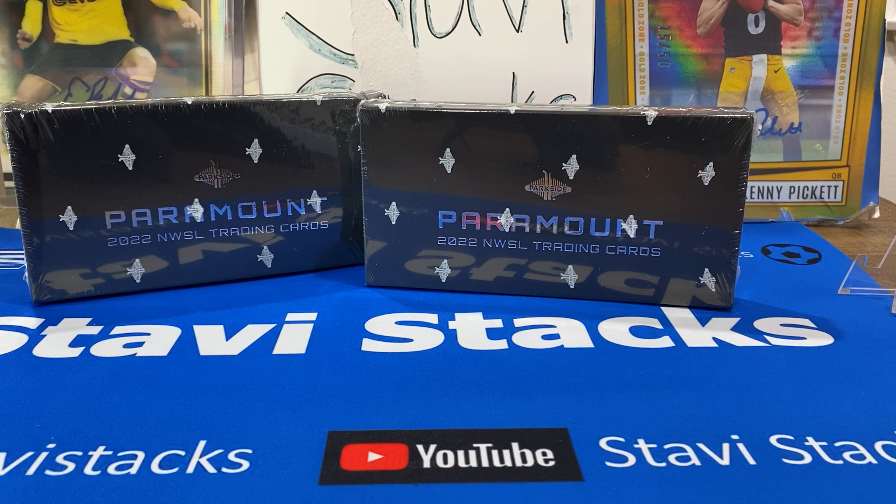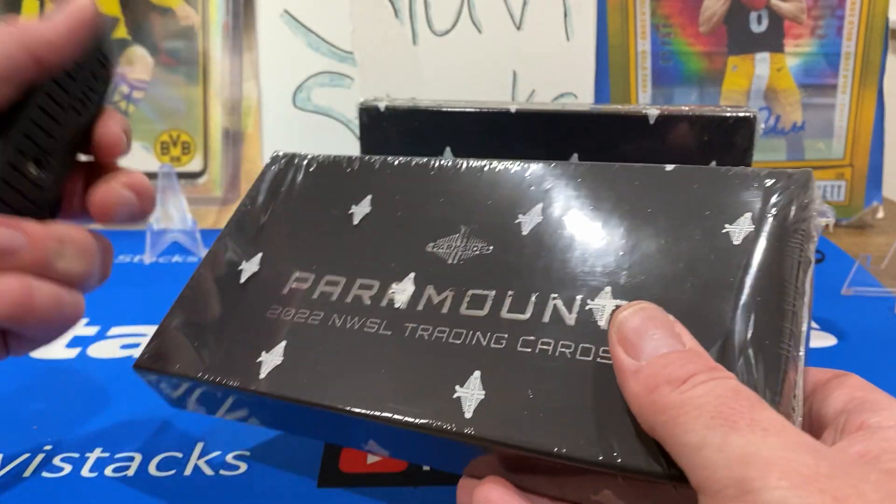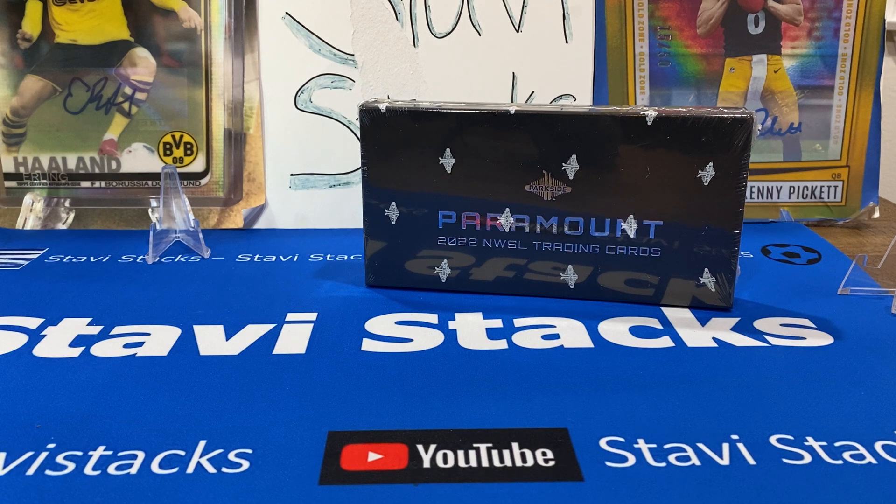My guess is Paramount means the top of the mountain, so these are the best cards. We're looking for Jaden Shaw, USA Young Player of the Year — looking for her rookie card. Also Diana Ordonez from Carolina Courage, who is going to play for Mexico at forward. And then a young Canadian, I want to say her name's Jordan Hutama. And of course some of the stars: Alex Morgan, Crystal Dunn — you've got a bunch of USA stars in there too.